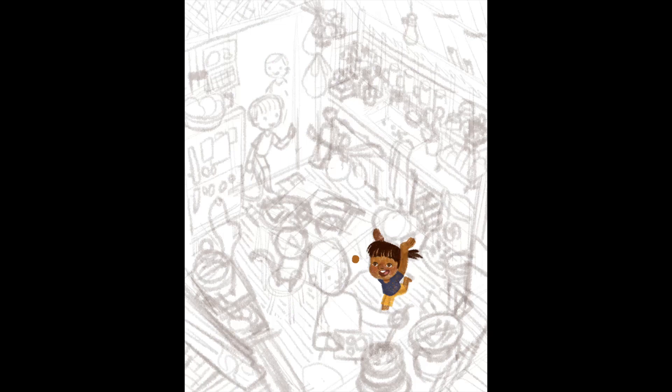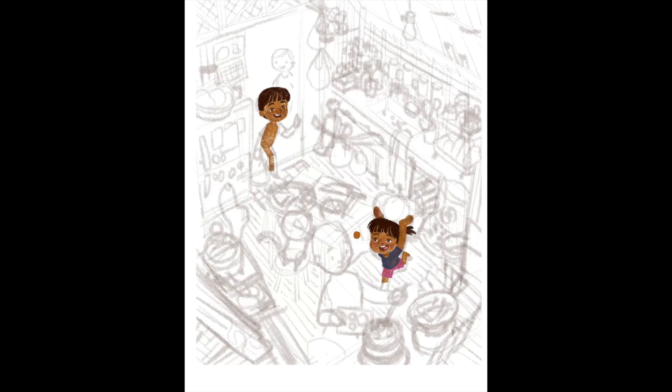Now I am coloring in my characters. I just colored in the younger sister and I'm starting to color in the older sister who is by the doorway. Recently I've been drawing my girl characters with shorter hair — I'm pretty sure it's because I grew up with short hair as well, and I think it's very cute.